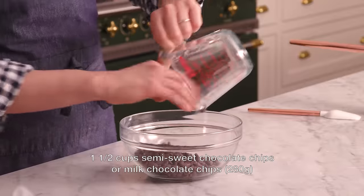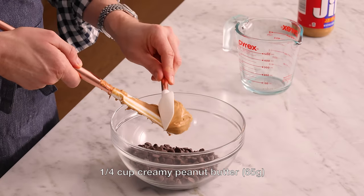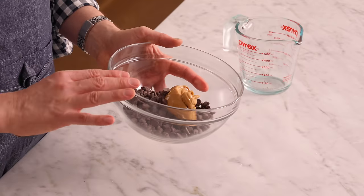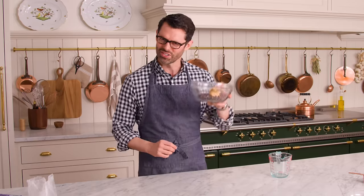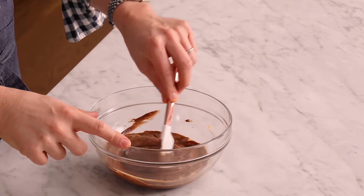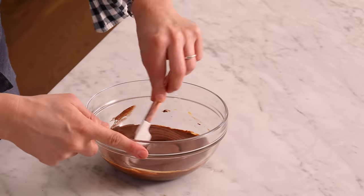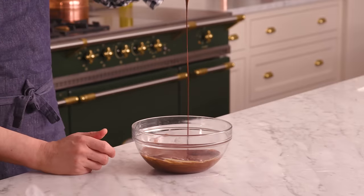To top off our peanut butter bars, we're adding one and a half cups of semi-sweet chocolate chips. You could use down to one cup if you want a thinner layer, or use milk or bittersweet — it's really up to you. I'm also adding in the magical ingredient: a quarter cup, or 65 grams, of peanut butter. This goes into the microwave in 30 to 40 second bursts until almost all melted — the residual heat will complete the process. Stir after each burst. Once done, just stir until it's perfectly smooth and silky.